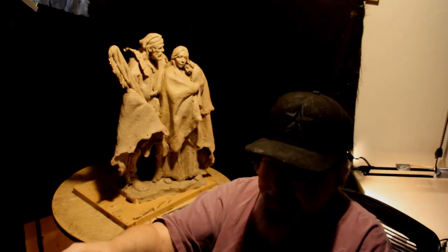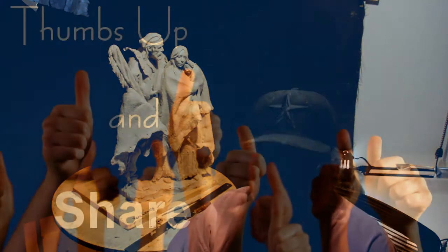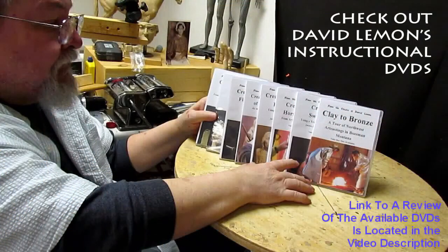That's going to be it for today. I'm going to clean up my studio a little bit and get ready for the next project. Give me a thumbs up and share my video, and check out my instructional DVDs via the link below this video. See you next time.